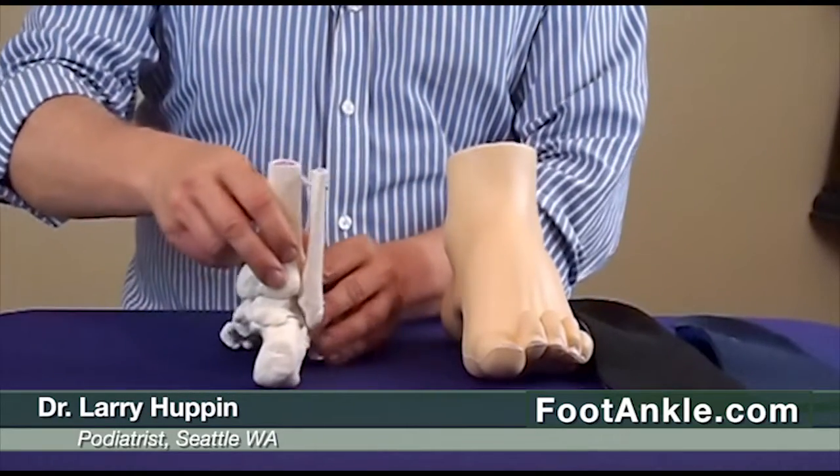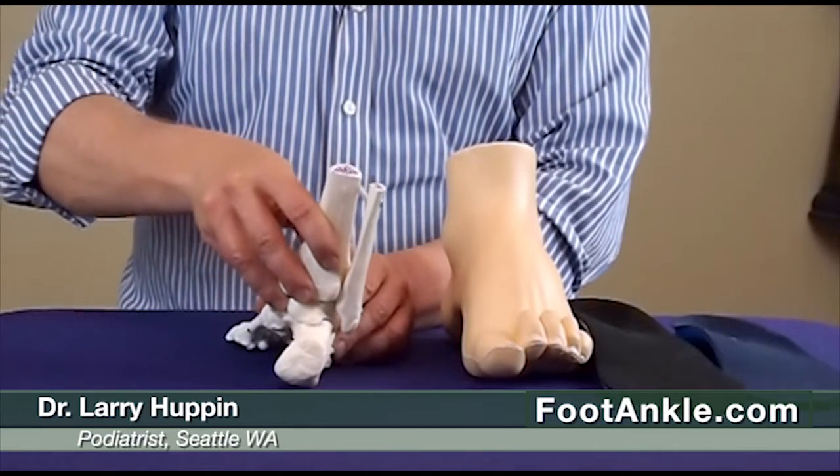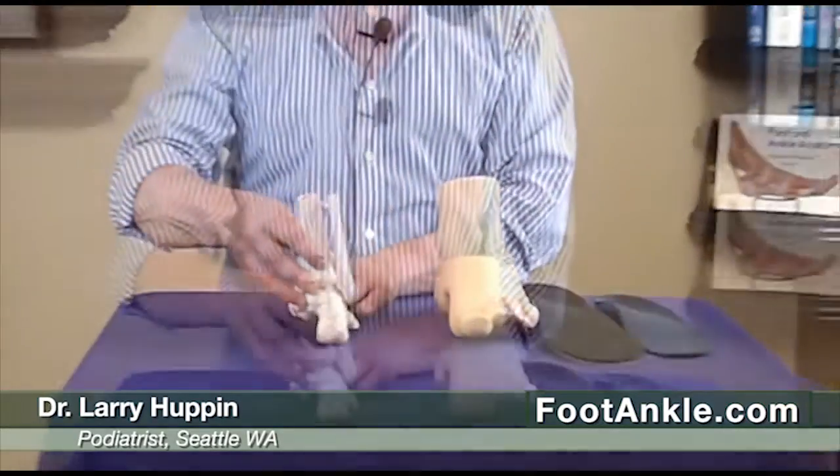Now if we look at it from the back, here's pronation or flattening, and here's that arch getting higher or supination. Now the problem is that there's a lot of talk out there about how to treat the overpronated or flatter foot, and you can find plenty of information on our website on how to do that. But what I want to talk about today is the supinated foot.